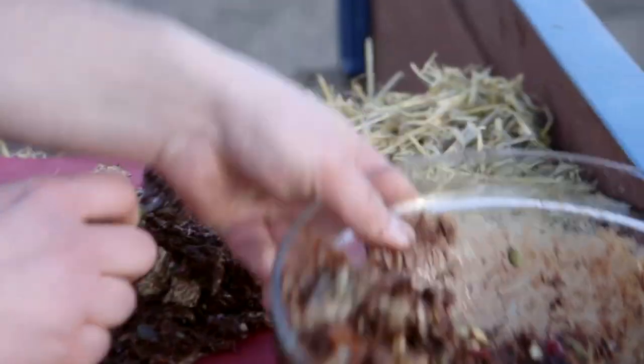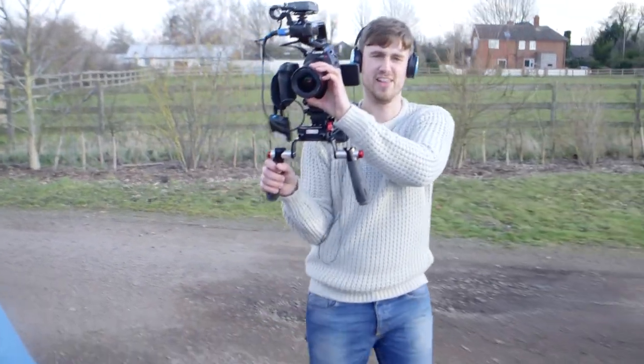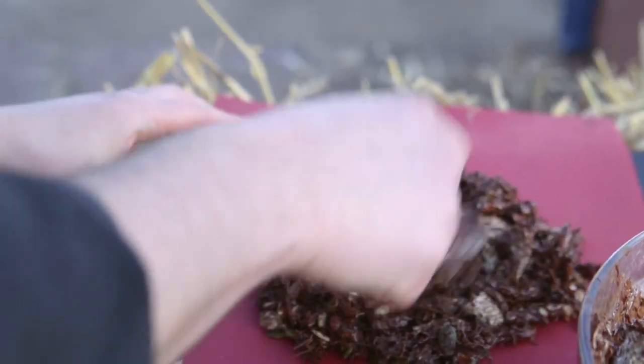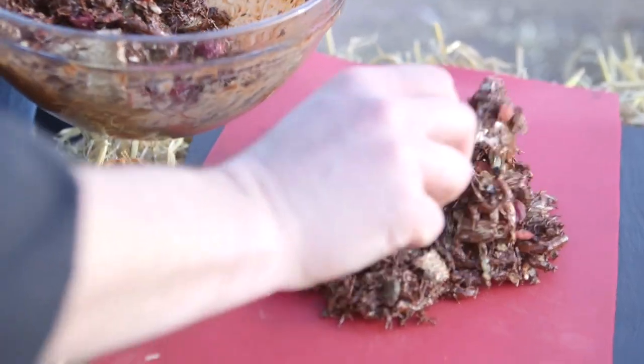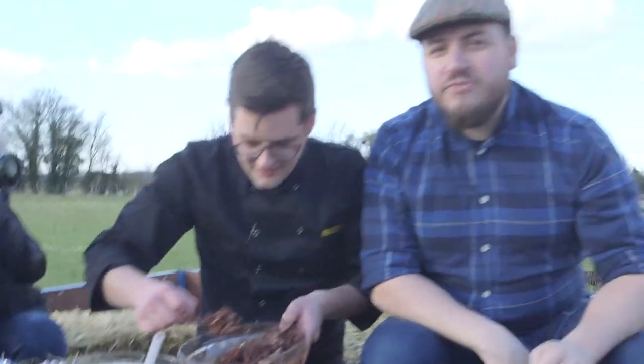We can do one big nest. What you want is one base layer — press it down so that all of that chocolate combines. And then we're going to build it up around the edges. I don't think we were supposed to take this tractor, number one. And number two, I'm not even sure we're supposed to be in this field.